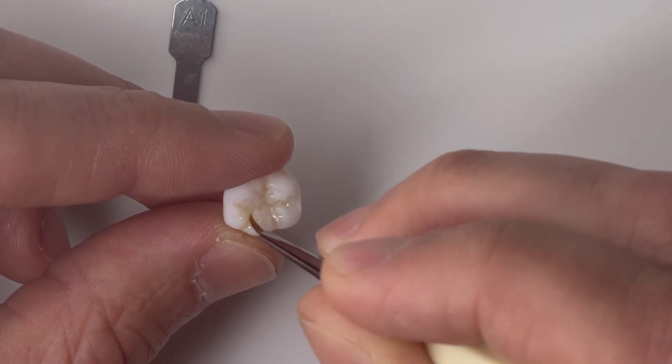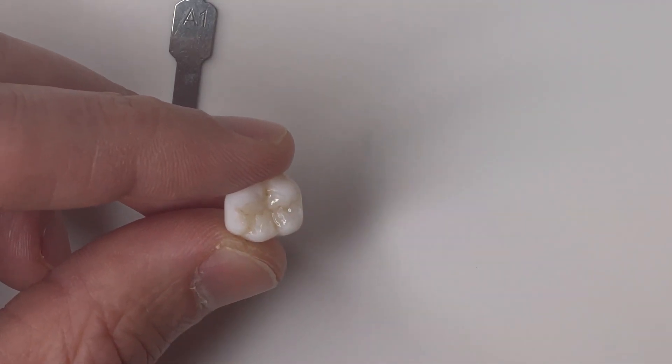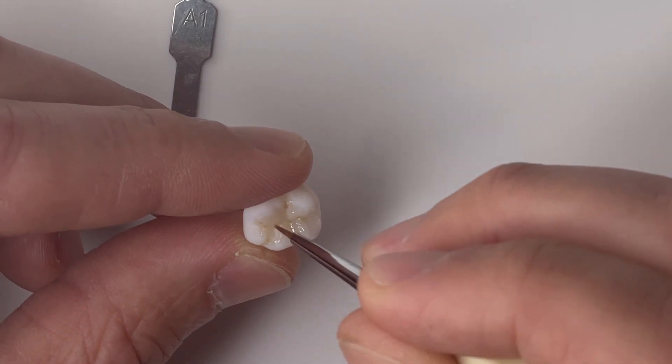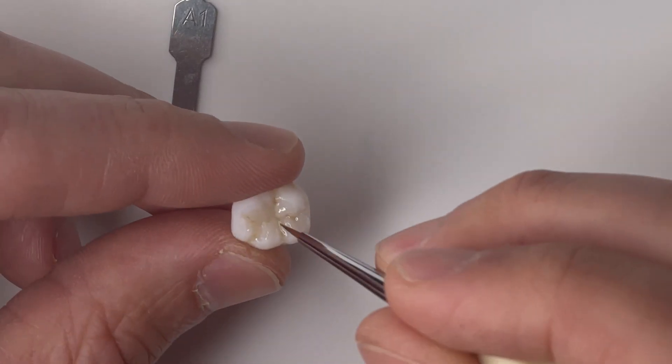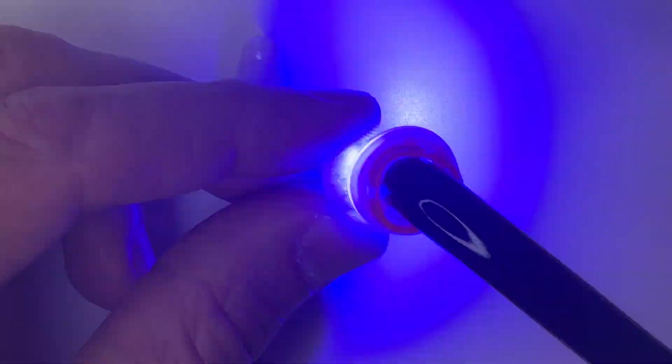You don't necessarily have to add more stain in the pits and fissures — it depends on the outcome you're hoping to get. But now I'm basically spreading it out throughout the rest of the occlusal surface. We'll go ahead and cure that.